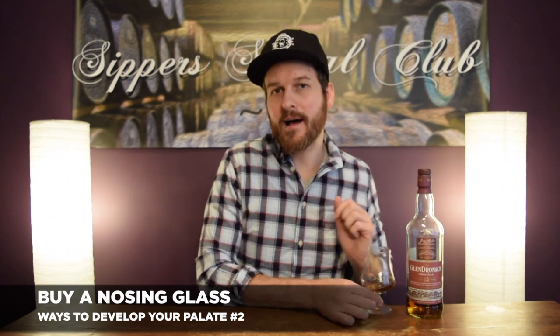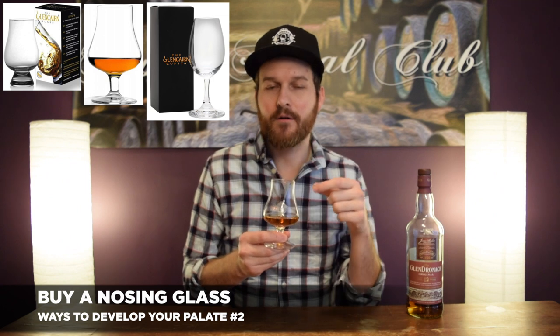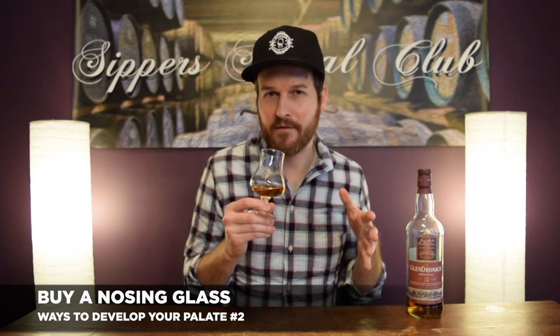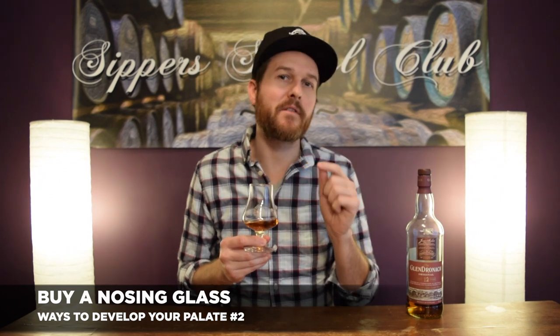The second thing — also pretty obvious — is to get yourself a good nosing glass. The Glencairn is the most popular one. I really like the Stolzo glasses. The Copitas are also really nice. Anything that's tulip-shaped is going to condense the alcohol aromas into a point and give you a nice nose where you can pick up those subtle nuances a little bit easier than you would in a normal glass.